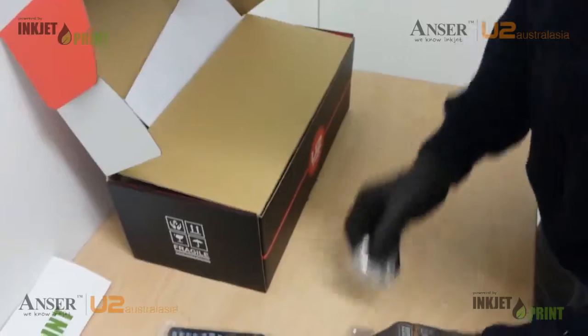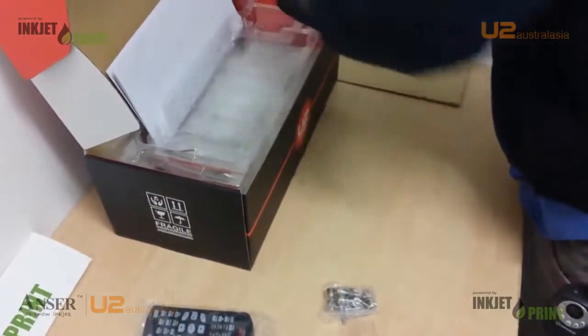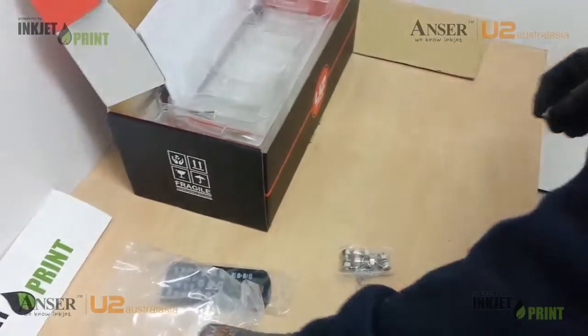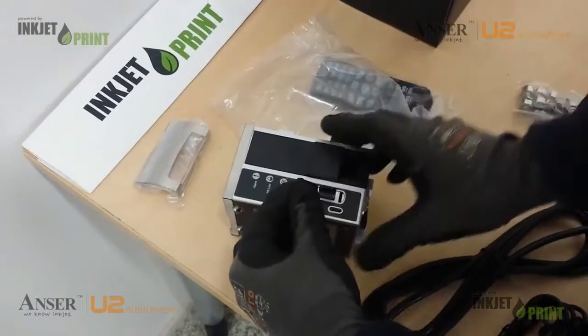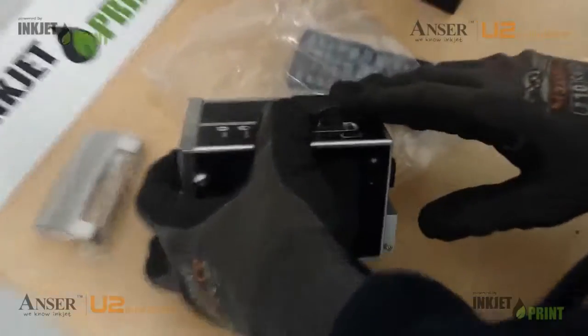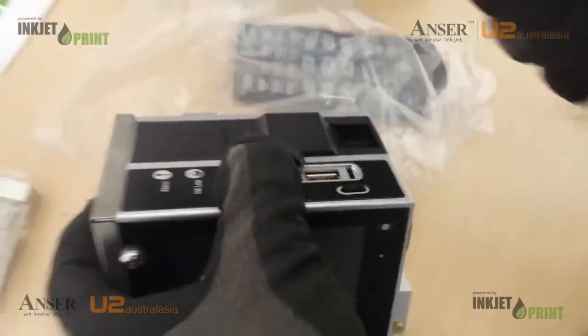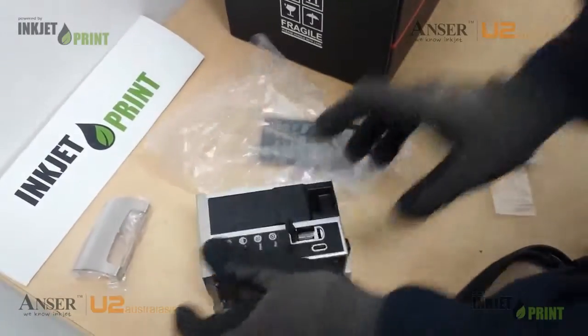Mounting bolts, of course. Our USB chip — this is used to synchronise all the programs. We would plug that into the computer, it would synchronise, and then we'd just pop it back in.